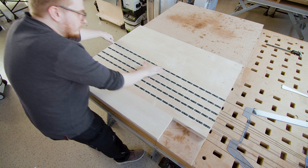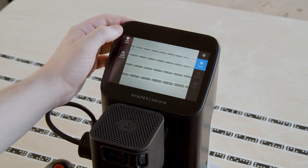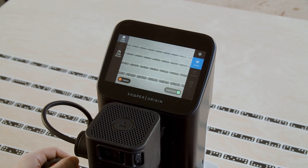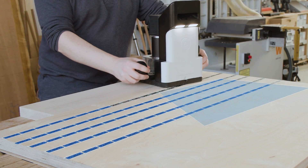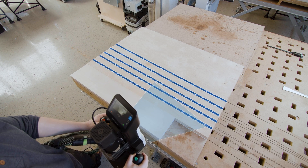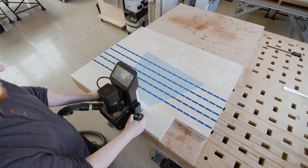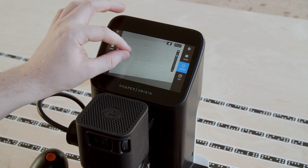Shaper Origin uses a camera to read a fiducial marking system called ShaperTape, the domino pattern, in order to track its real-time position in space. To use Origin, you first begin by scanning your workpiece with ShaperTape applied. This scan is a series of stitched-together images called a workspace, which Origin can refer back to any time it sees these dominoes, even after powering off the machine.